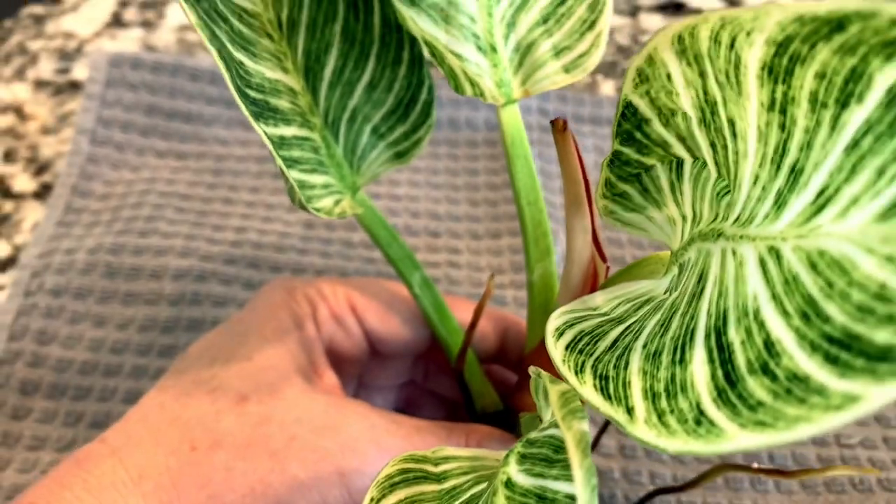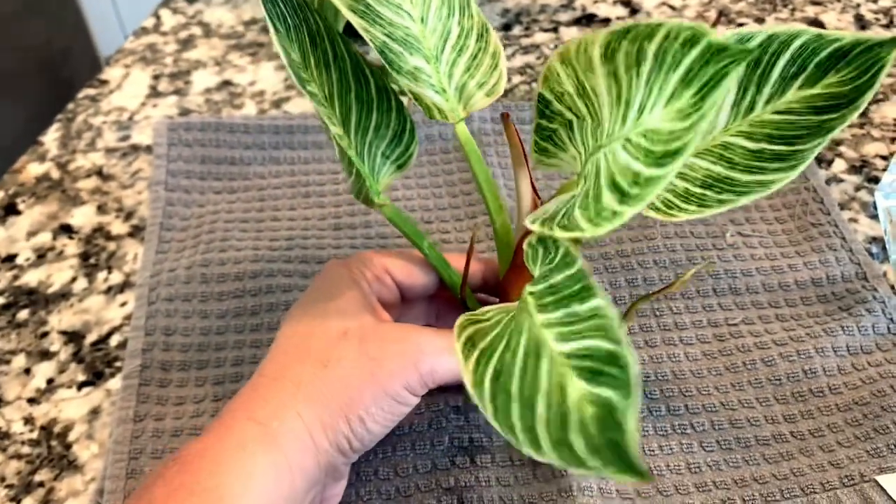As you can see, great progress on all three of those plants. I'm thrilled to have three Philodendron Birkins now. I'm happy the propagation worked well — just super thrilled — so I'm going to go ahead and get this one planted.